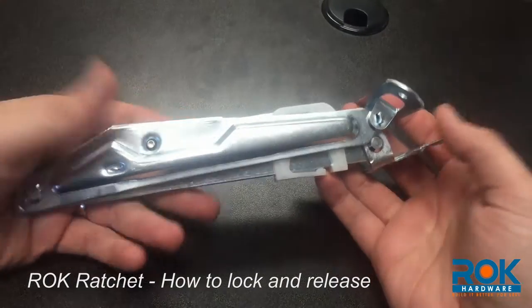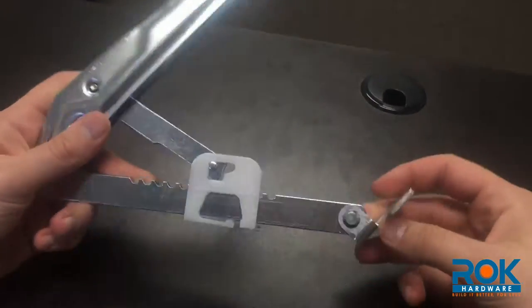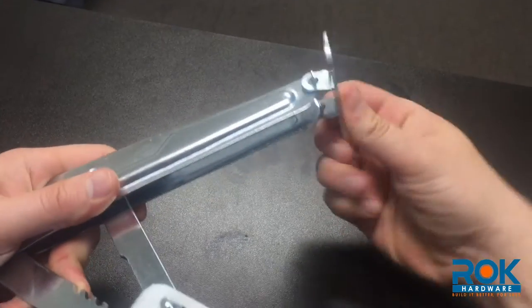Here we have a rock ratchet. It has a couple of places where you can install it. As you can see, this can be turned in many directions to be mounted, as well as the top, which has the same type of mounting.